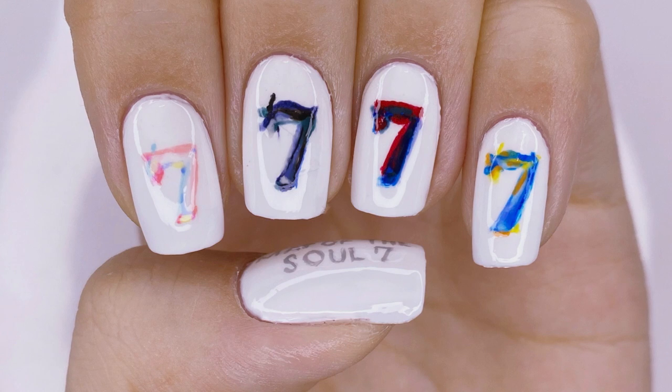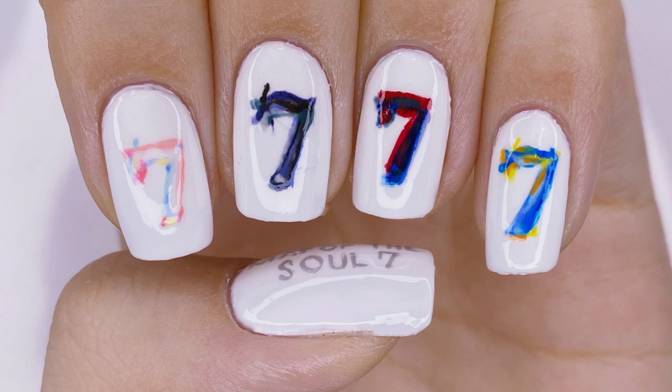Hello everybody! Welcome back to my channel. I'm LackaLover and today I'm back with the Encore to my Map of the Soul 7 Nail Art series.